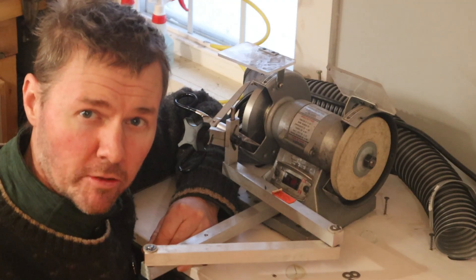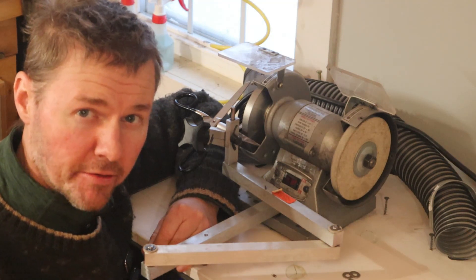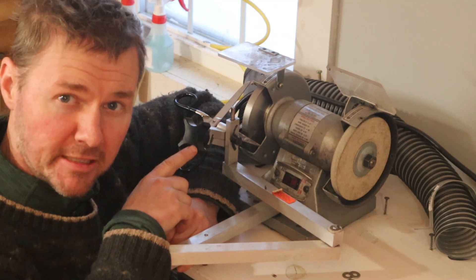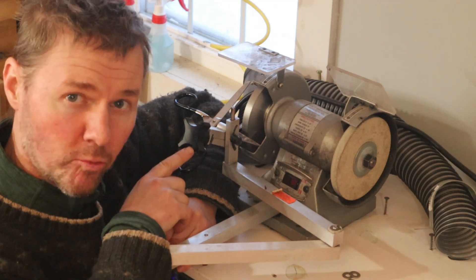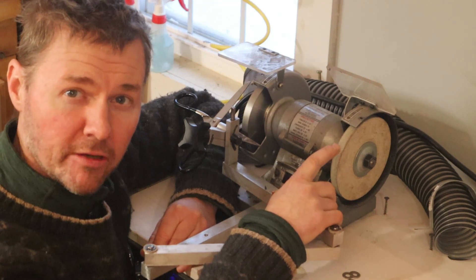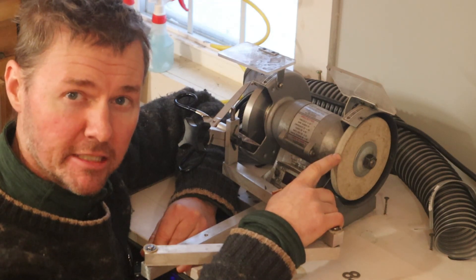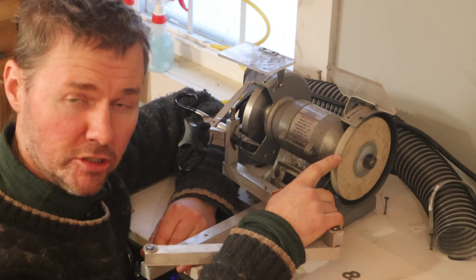I have an old school Model A1 Twice as Sharp here, which speaks to the quality of these machines. On the main grinding wheel, I've replaced the standard white wheel with a CBN wheel — you can see an earlier video I've done on YouTube about that if you're interested. On the honing wheel, I also want to point out that this wheel can dump a lot of heat into the tips, and it's one we need to pay particular attention to.